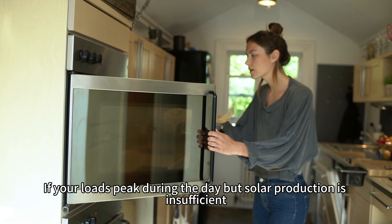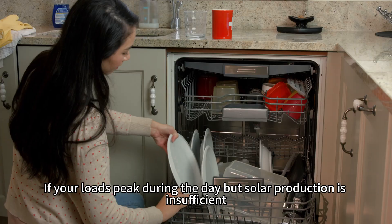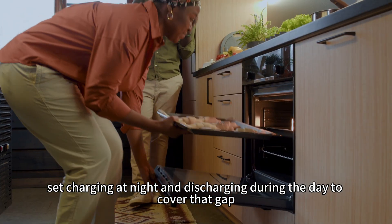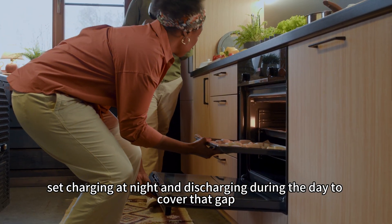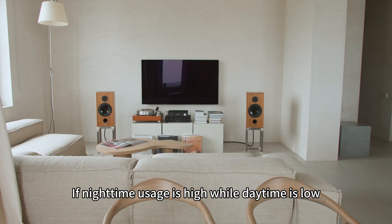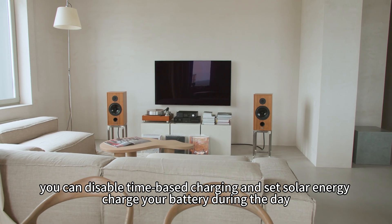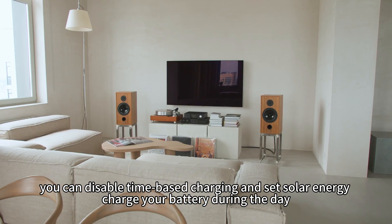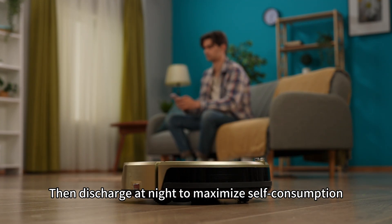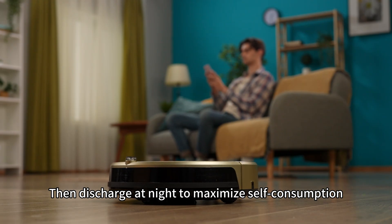If your loads peak during the day but solar production is insufficient, set charging at night and discharging during the day to cover that gap. If nighttime usage is high while daytime usage is low, you can disable time-based charging and let solar energy charge your battery during the day, then discharge at night to maximize self-consumption.